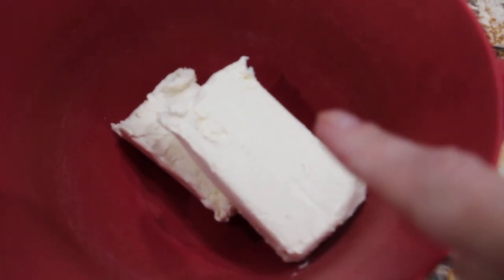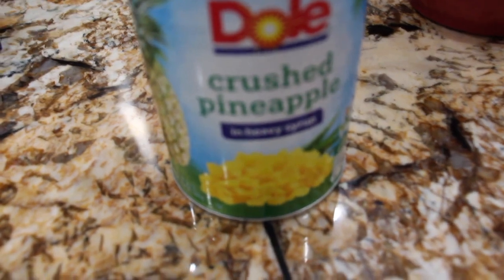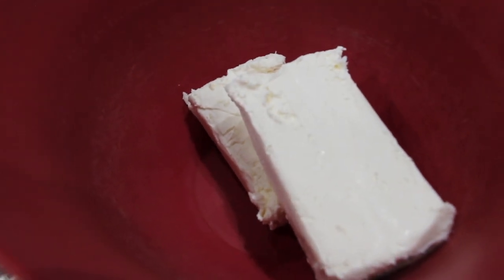I have two eight-ounce packages of cream cheese at room temperature in my bowl. I also have one can, which is 20 ounces, of crushed pineapple. Before you place your crushed pineapple in with the cream cheese, drain the juice out — not all the liquid, just the excess. Then place it in with the cream cheese and mix until well combined.